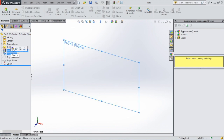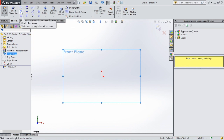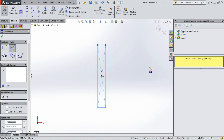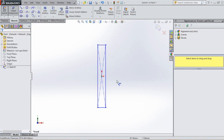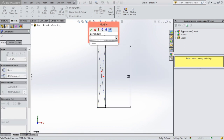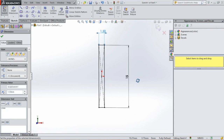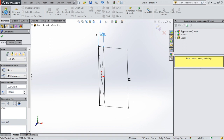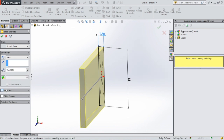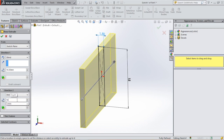Let's start with a sketch on the front plane. Select center rectangle. We are going to draw a rectangle from the origin and give this rectangle some dimensions. The side will be 15 and the line at the top will be 1.5. Then we are going to extrude in two directions — the first direction will be 16.5 and the other direction will also be 16.5.